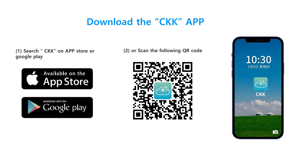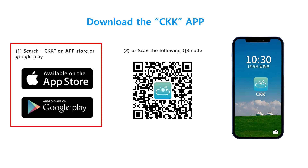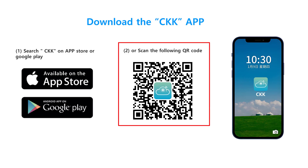Download the CKK app. Search CKK on the App Store or Google Play, or scan the QR code to download.